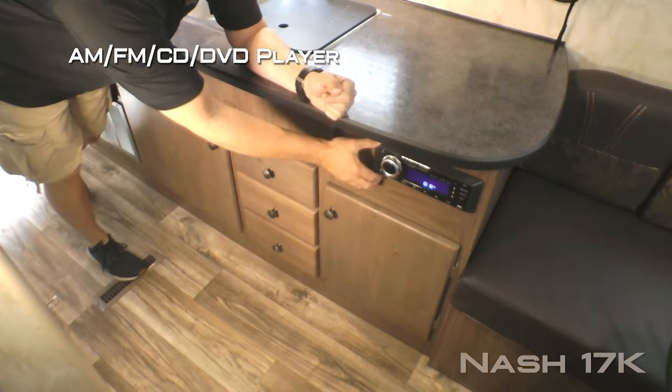Deep double bowl stainless steel sink with removable sink lid cutting board, two large storage cabinets as well as three additional storage drawers, AM/FM/CD/DVD player that's Bluetooth enabled and multi-zoned.